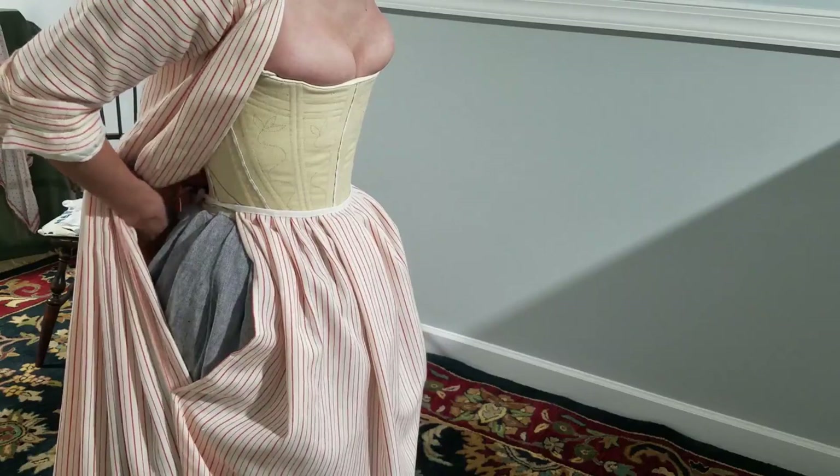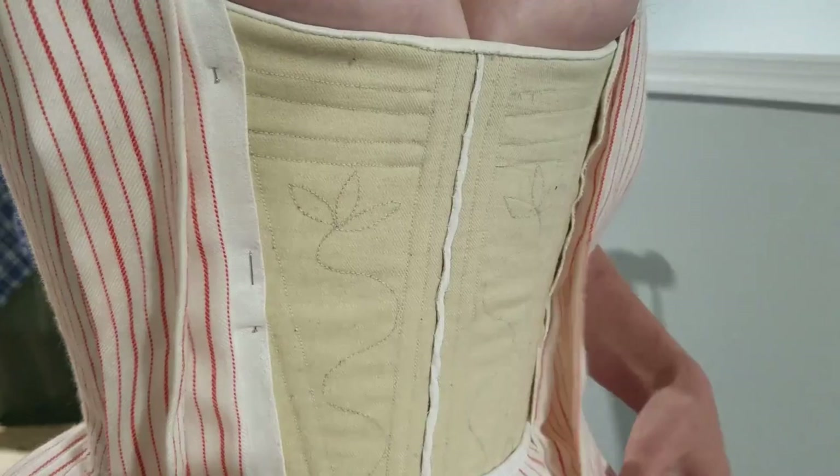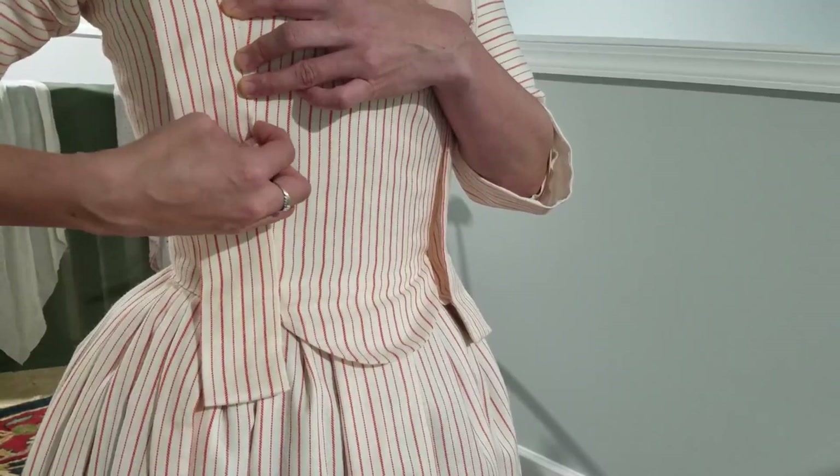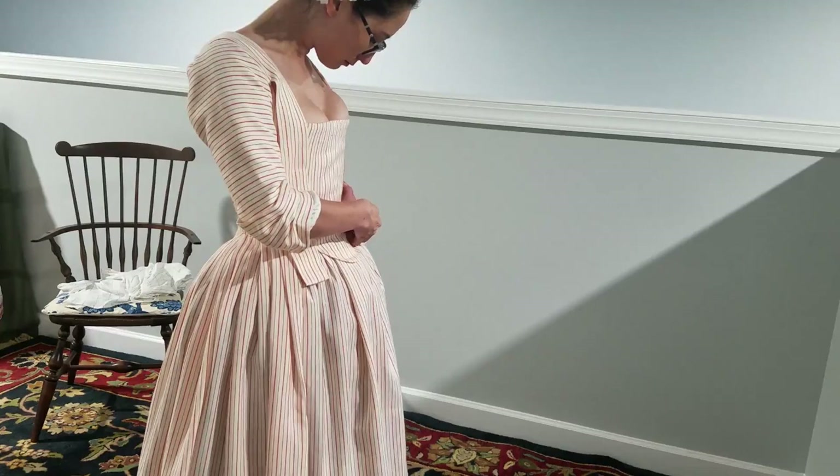There are a few different ways to secure the bodice front. In our example, the gown has tapes down the bodice fronts to pin through. The stomacher can then be secured by pinning it in place atop the bodice. Robings vary — some are attached and some aren't — so arrange yours in a way that is pleasing before adding aprons, knots, or other millinery.